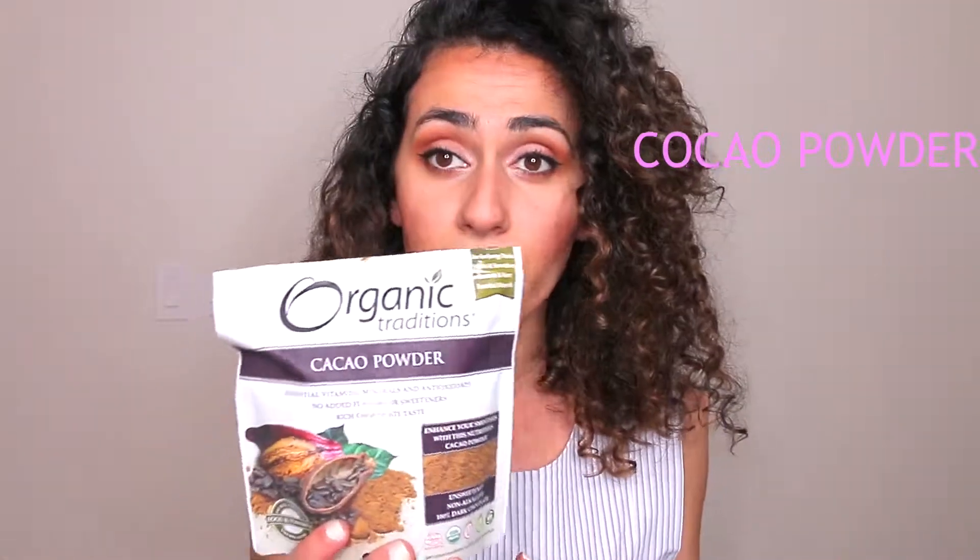My third genius trick is super simple — you can grab this ingredient from any grocery store or health food store. I'm talking about organic cacao powder. Don't confuse cacao powder with cocoa powder. Cacao powder is just cocoa beans ground up into a powder consistency. And don't grab the Hershey's cocoa powder from Walmart or anything like that.